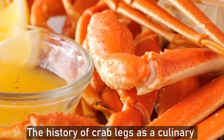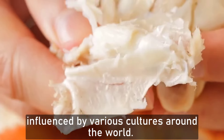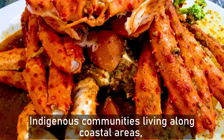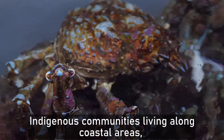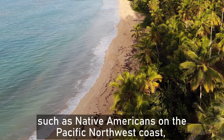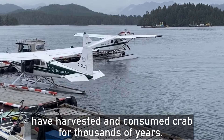The history of Crab Leg as a culinary delicacy spans centuries and is influenced by various cultures around the world. Indigenous communities living along the coastal area, such as natives on the Pacific Northwest coast, have harvested and consumed crab for thousands of years.